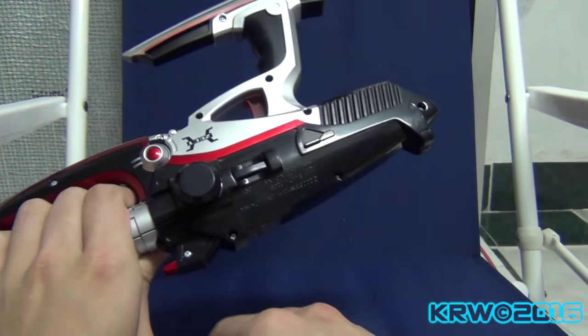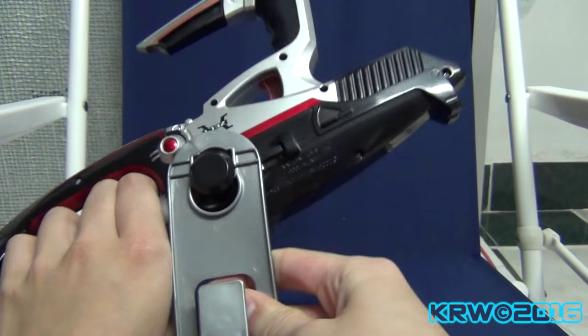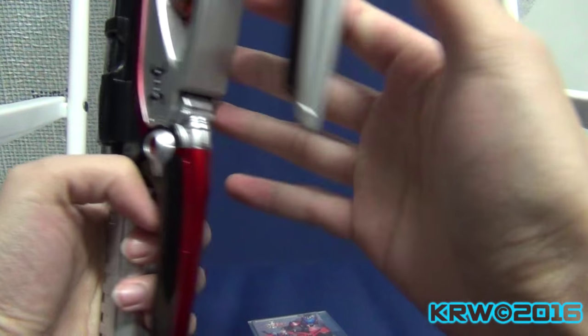There's the little latch over here, and that lets you hook onto the gun. A little stiff, but okay.